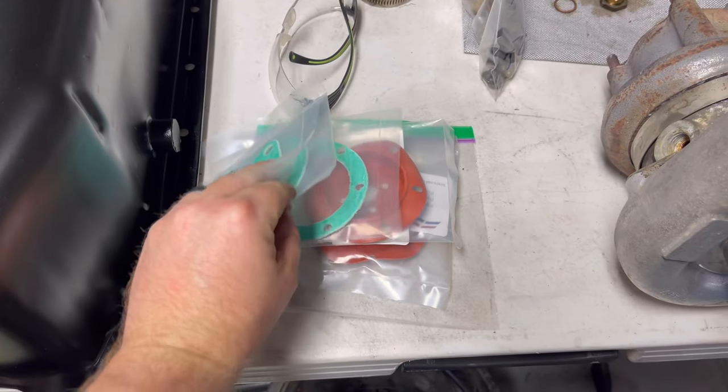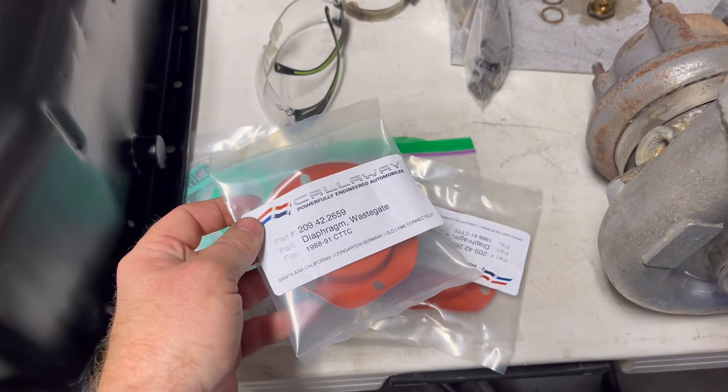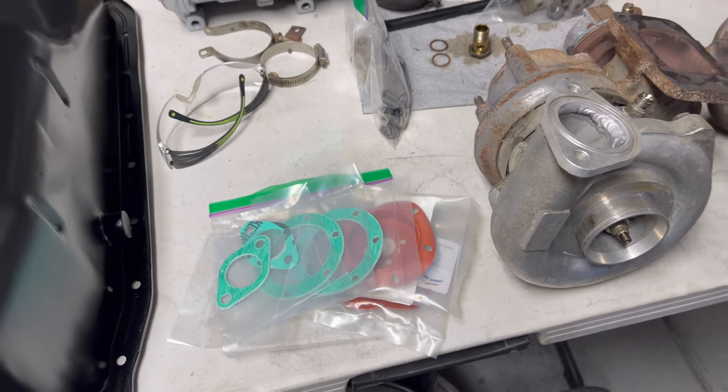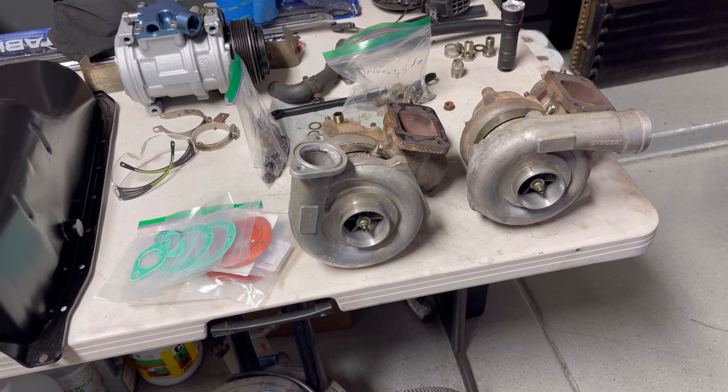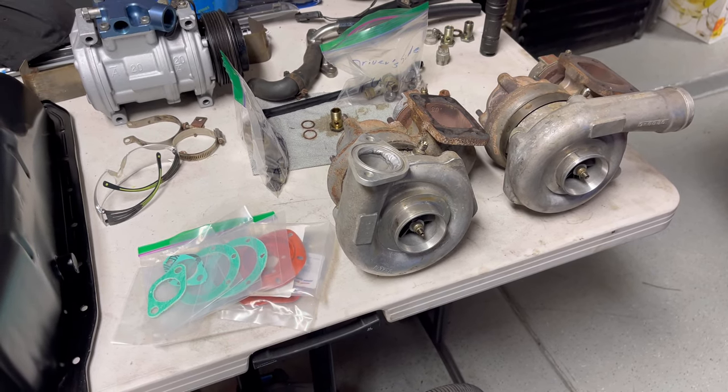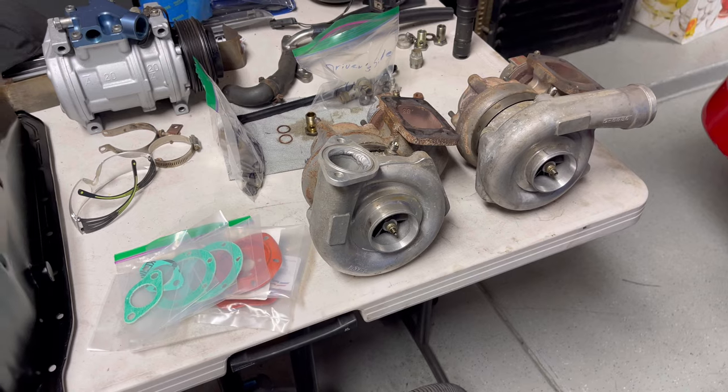I picked up some gaskets and diaphragms for the wastegate, so I'm going to drop these off with the turbos at Rotomaster. Hopefully they come back relatively quickly. I'm sure there are going to be some parts that are either hard to find or difficult to come by given what's going on in the world right now. But I'm just happy it's out of the car. I don't care how long it takes as long as it gets done — the clock doesn't start until they're sitting over at Rotomaster.